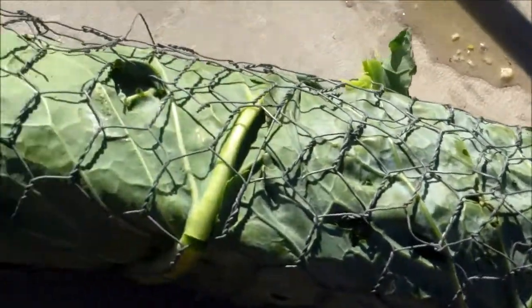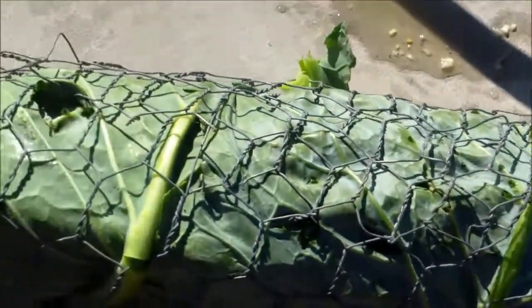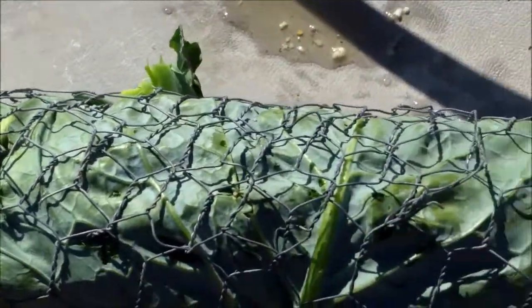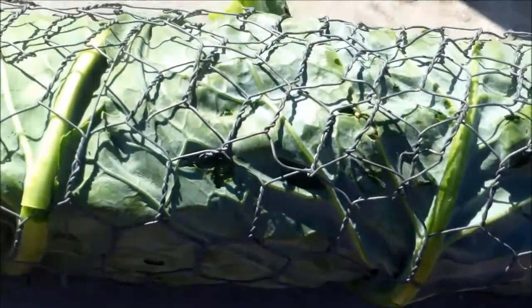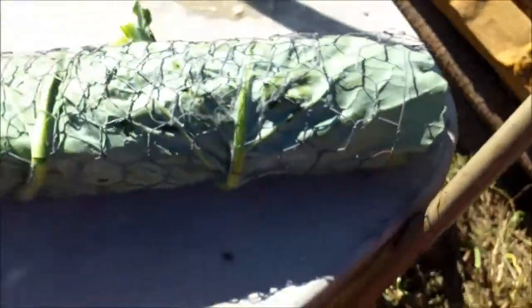No matter how hard I tried folks, I couldn't really get those leaves to stay folded around this thing in a way that I thought was actually going to be efficient. So I said what the heck — got a little chicken wire sitting over here on the edge of the property. It's not rusted or anything, and it's going to be on the outside of the leaves that I'm not going to be eating anyways. Let's use it to hold it all together, so that's our chicken wire little basket to make a steam basket out of these leaves.